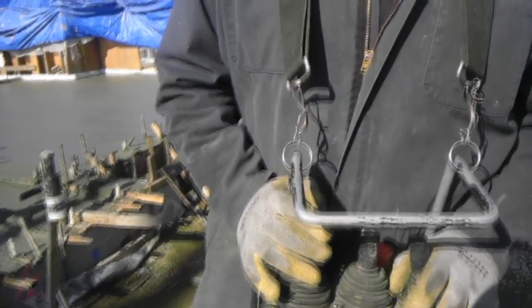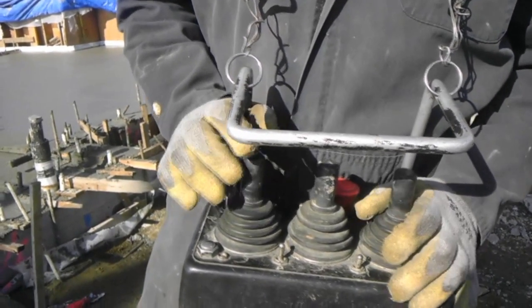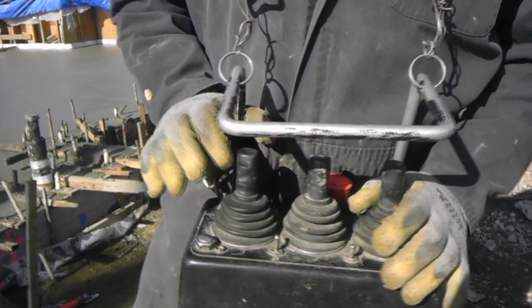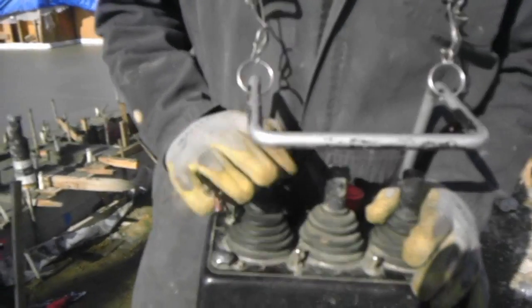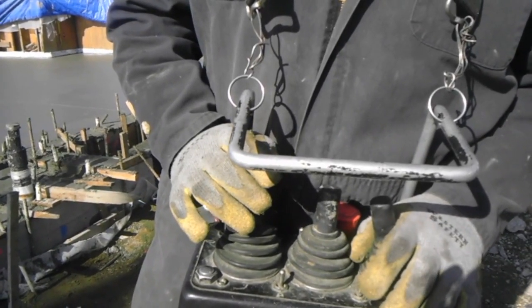All the remotes are different. This one has three sticks. Got the main, which is the first section — it runs up and down on the first section. This is a four section boom. This also runs left to right. As you can see, I am moving it left to right and it is not moving, because you have to feed it into it and let it push into it a little hard for it to really get going.